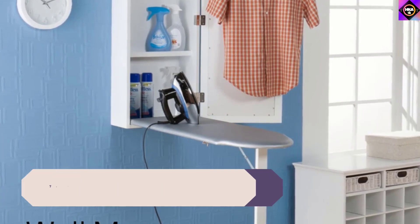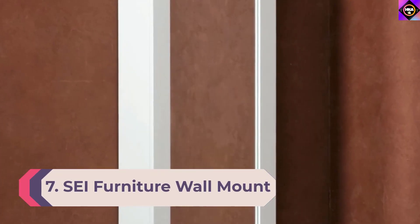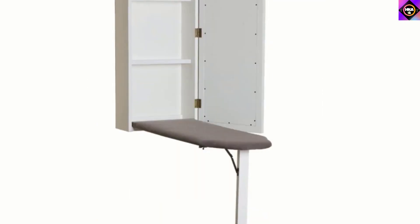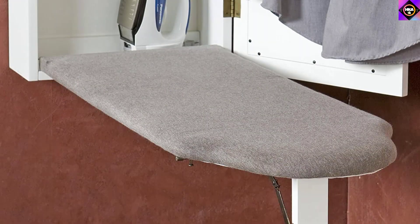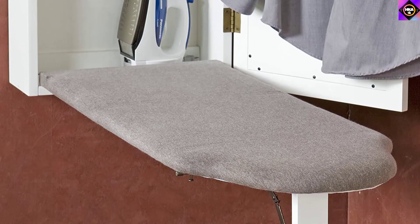Number 7: SEI Furniture Wall Mount Fold Ironing Center. We have selected this sturdy model from SEI Furniture, which is an excellent option if you are looking for a slightly unconventional product. We call it unconventional because you get a hanging cabinet with the ironing board. Users from across the globe have spoken highly of this model, so let's dig a little deeper.